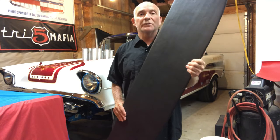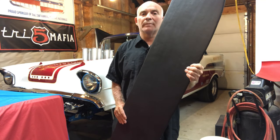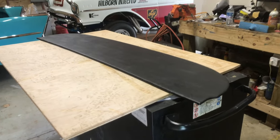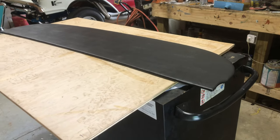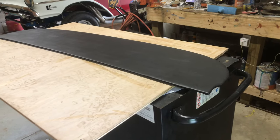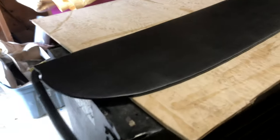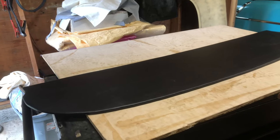Please like and subscribe and hit the notification bell — I'd really appreciate it. I'm in my garage doing a video on the rear parcel shelf, the first interior piece going on the '56 sedan gasser. I went ahead and made the parcel shelf out of quarter-inch material — I used to use a masonite sort of material.